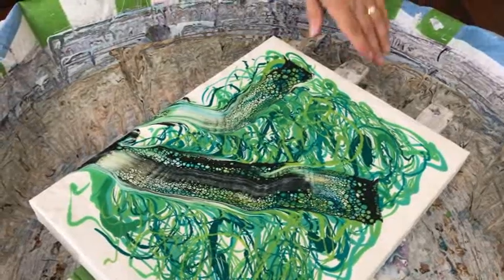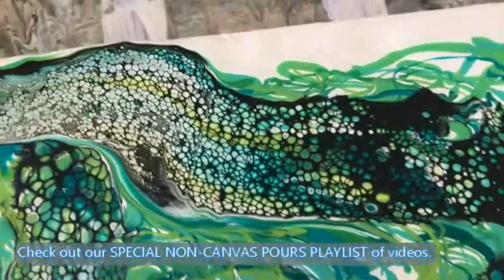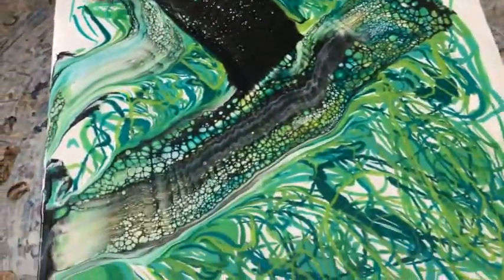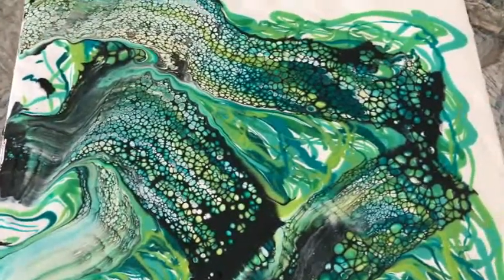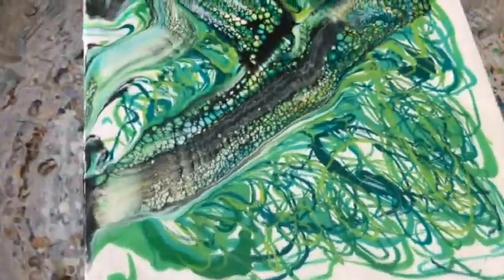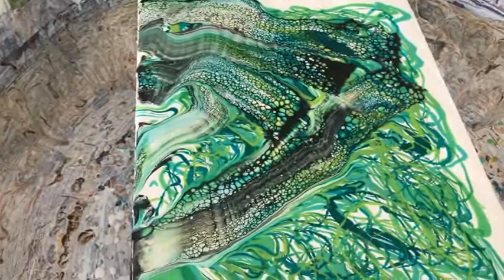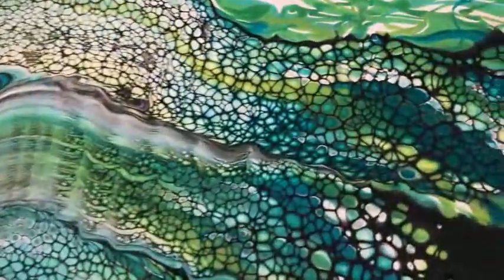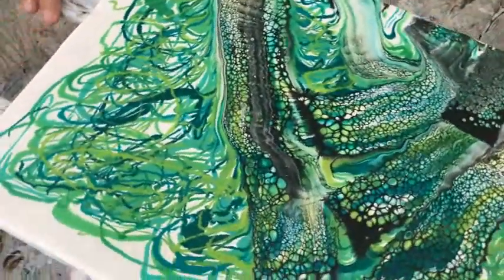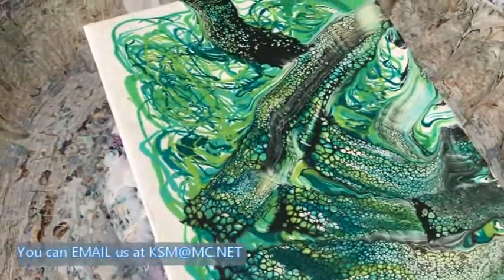I don't know what it's gonna remind me of yet — I haven't decided what I want it to look like. It might be pretty. We shall see. It's really bringing out some really beautiful shades of blue with it, which is really pretty. I really like that contrast. I'm glad you had that key lime in there too, because that's a pretty color contrast to the other greens.